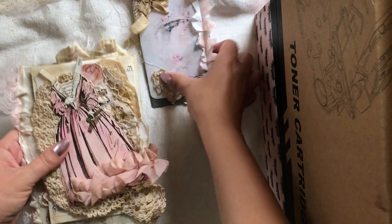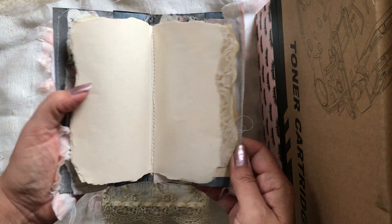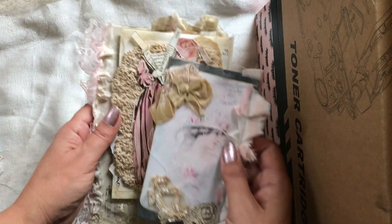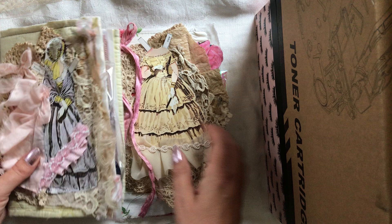What comes with the set is this little scrappy journal — it has a lace appliqué on the top and just blank pages inside. It's just the right size as an envelope journal to put in your purse. That's the corset and paper doll set that I have.